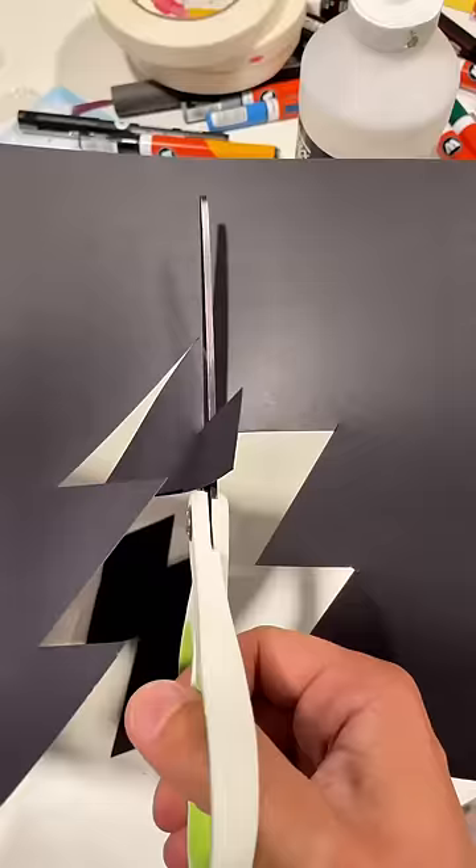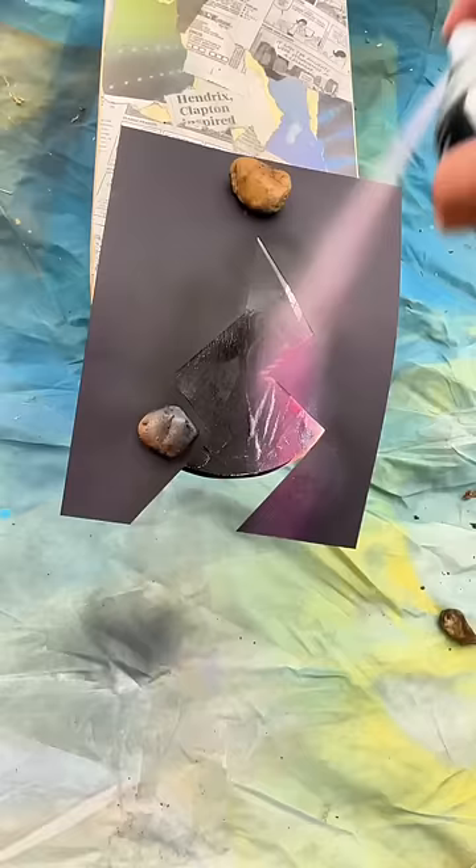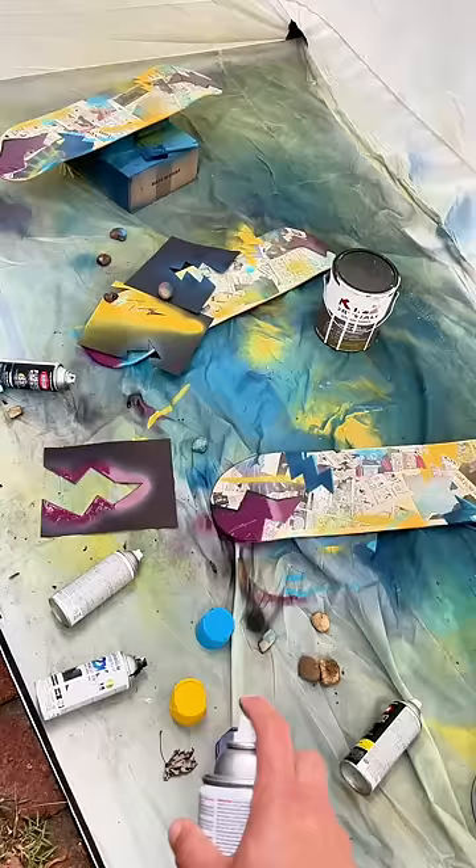Definitely used a lot of comics, but I also found some cool Hendrix and Clapton stuff. Spray-painting the boards — this took about an hour, surprisingly.